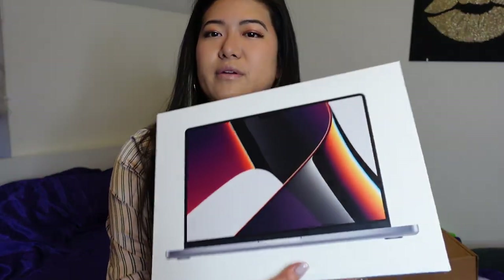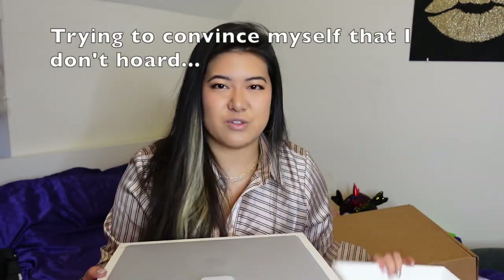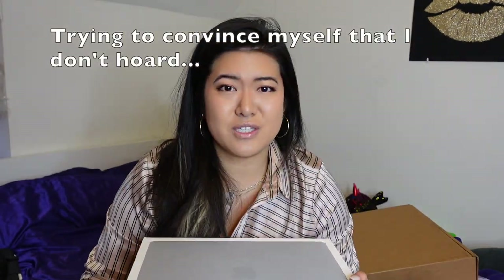I put a little bow on it just for aesthetics because it didn't really have the same effect of being a present otherwise — but now it's official, it has a bow on it. This is what the box looks like. I already took off the cellophane wrap. The boxes are always really nice; I always keep them. I still have all my iPhone boxes. It comes wrapped with a different paper to protect it.